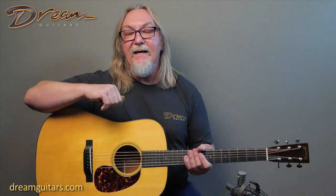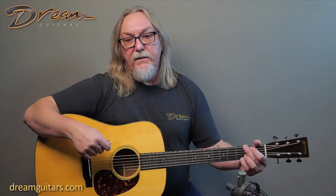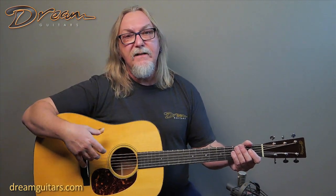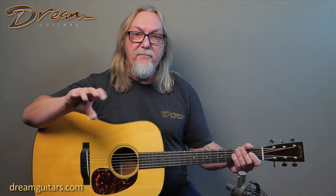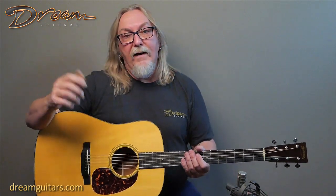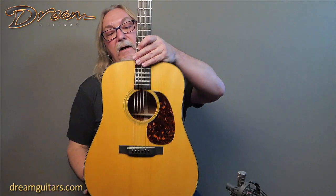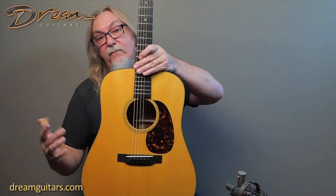But this one is a gem. The stars aligned — it sounds great, but there's this extra warmth and richness and fullness to it. When I play a G chord and hit those top strings, it's got that nice bell-like chime but there's a bit more meat there. The top is an Adirondack top and it's got this really wide grain in the center, and that may be part of what's going on here.